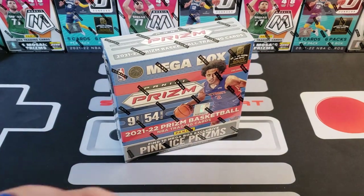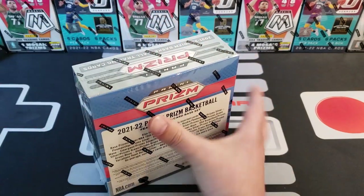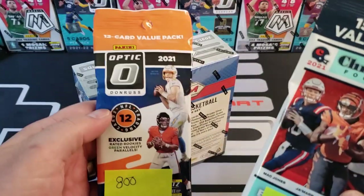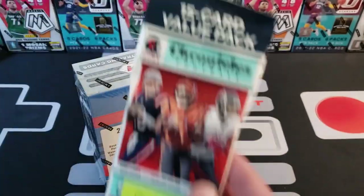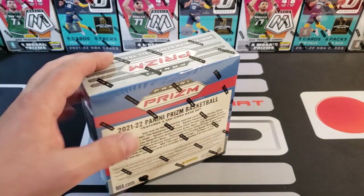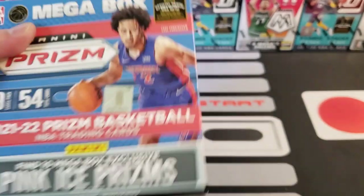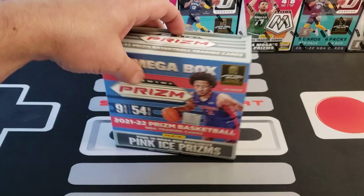We are also running our 800 subscriber giveaway right now — there'll be a link to that video in the description. We are giving away an Optic value pack of football and a Chronicles value pack of football. First place gets the Optic, second place gets the Chronicles football. All you gotta do is be a public subscriber, like the video, and comment on it — watch the video, it'll tell you what to do. It's probably comment '800.'